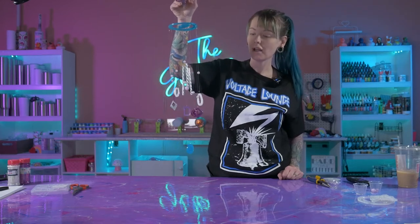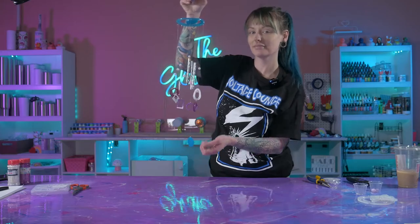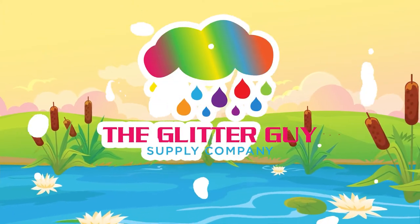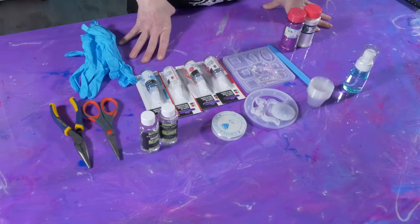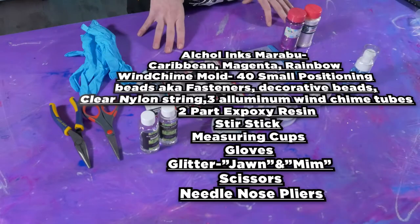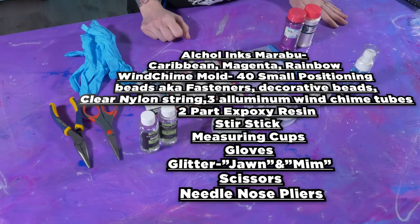Hey guys, Sarah here from the Glitter Guy, and today I'm going to show you how to assemble this wind chime. We are using materials that came in our sub box. If you did not receive our sub box, you can still follow along and make your own wind chime — you'll just use materials that are similar.